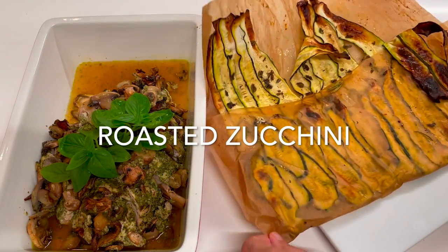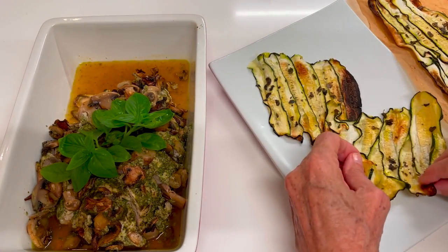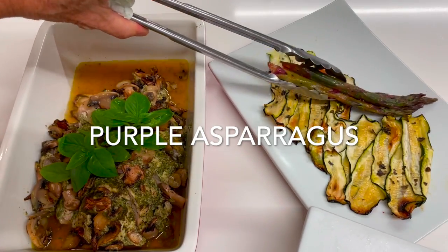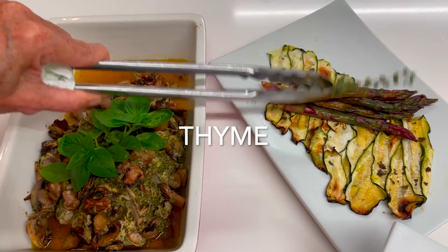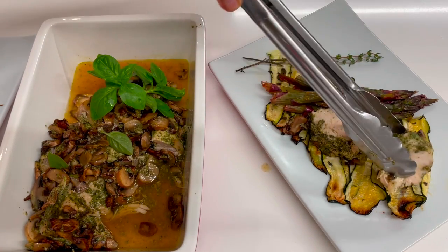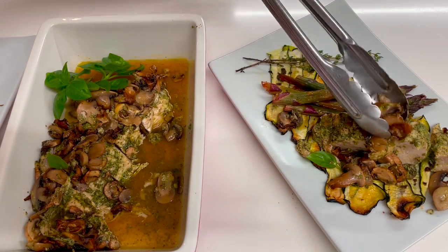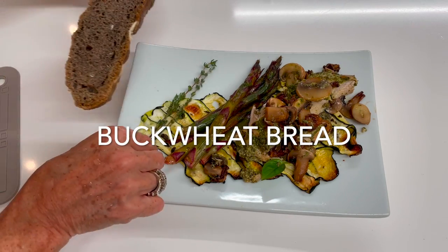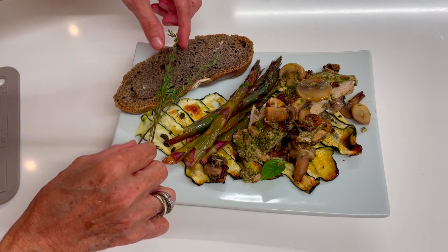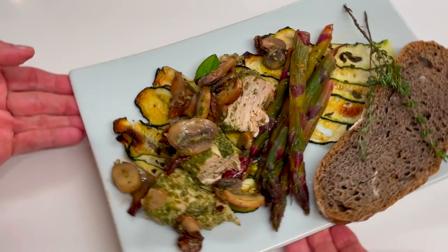We're gonna serve it with some roasted zucchini — I've showed you how to make them, and I'm gonna add a link to the video — and some purple asparagus, which I'm gonna link the video to. Here we have this beautiful chicken breast served with some buckwheat bread. Check out how beautiful they look. It's amazing how easy they are to make. And these mushrooms, you can also bake them without the chicken and add them to spreads, hummus, salads, or any other recipes. They're delicious and beautiful.